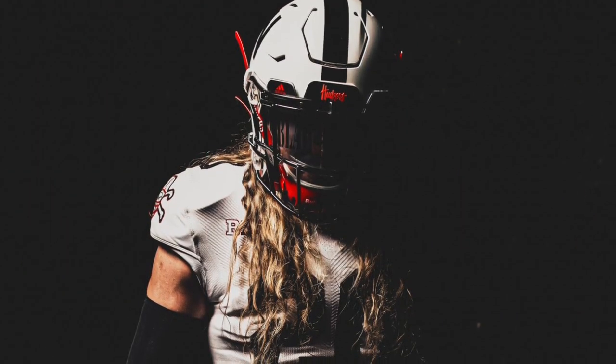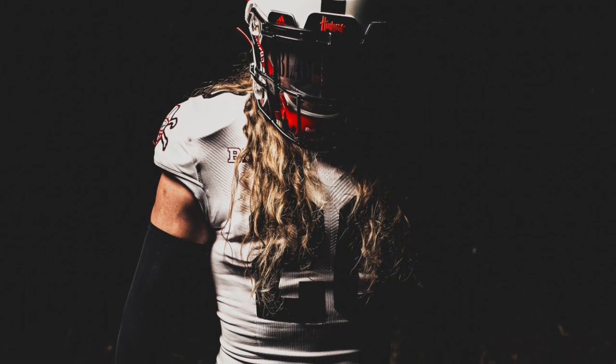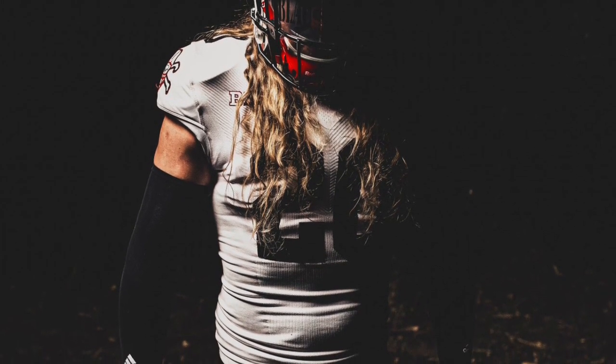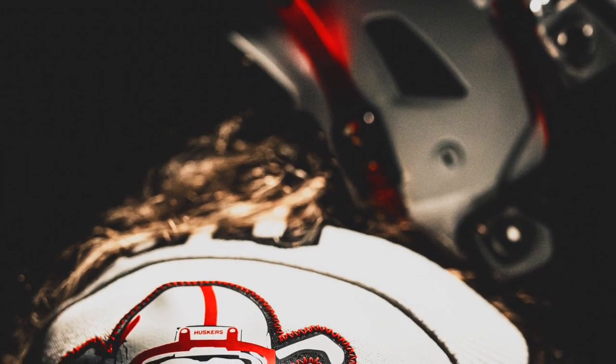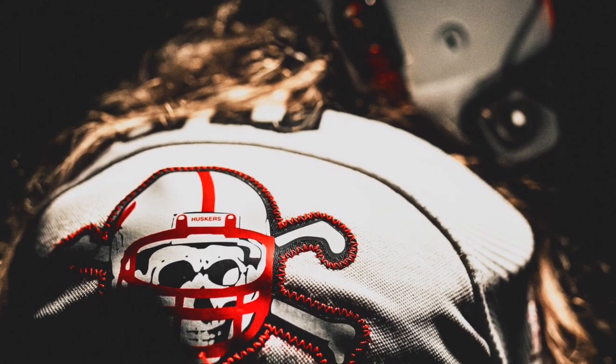Starting with the helmet: white with a black face mask and Nebraska logo, same as last year. The jersey is a little bit different — it's the same design as last year but with black accents and numbers. You also still have that black shirt patch on the shoulders, which looks great. The uniform looks clean as always.